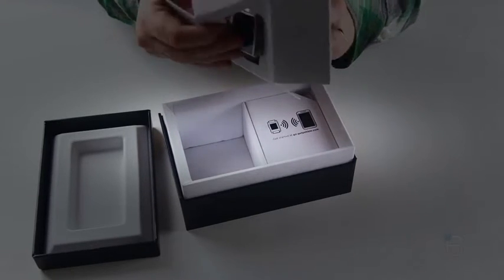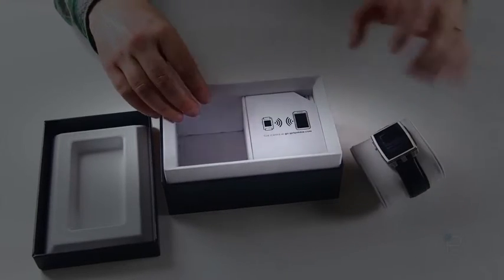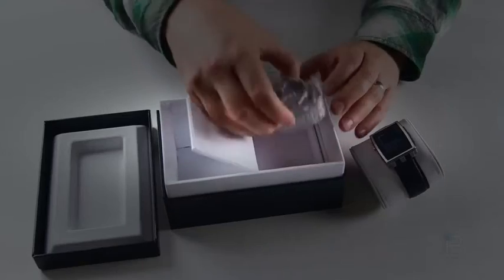It comes with an actual watch pillow as well. That's what else we're going to have inside of the box — really nice materials here. I've got another watch band.